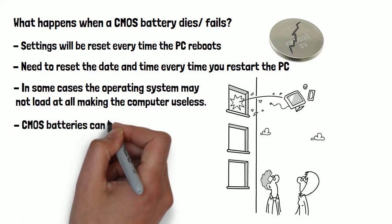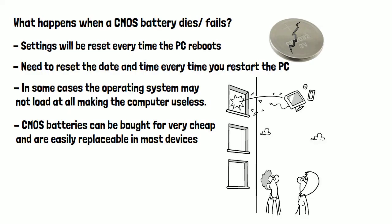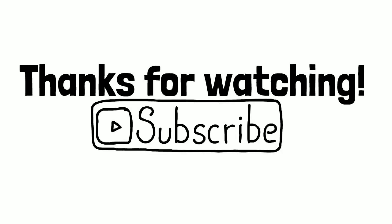Luckily, CMOS batteries can be bought for very cheap and are easily replaceable in most devices by following a simple walkthrough on YouTube. Thanks for watching, and please consider liking and subscribing if you found this video useful.